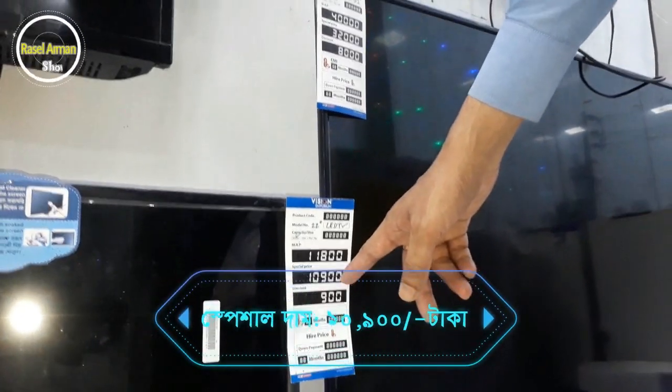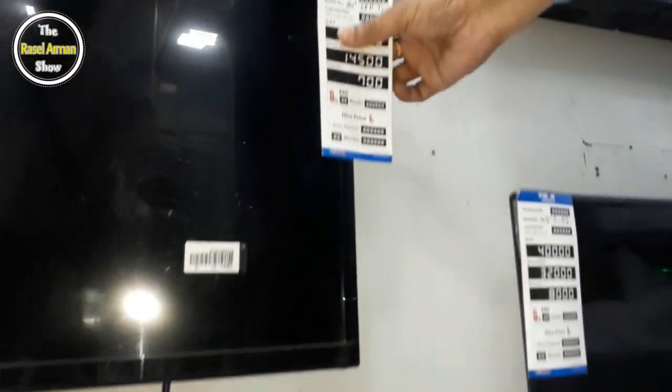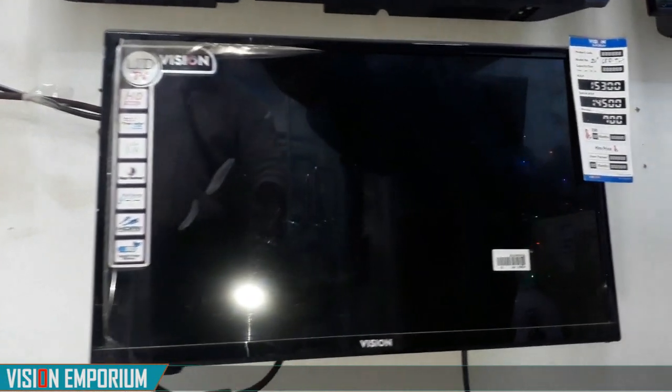Yes, the special price is 200,000. The price at 400,000 is for a different model — this is HD Ready.